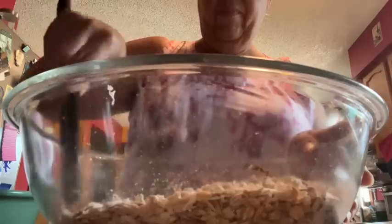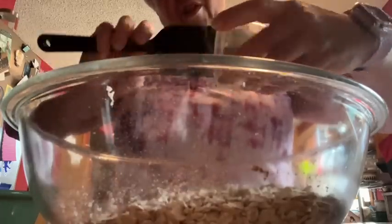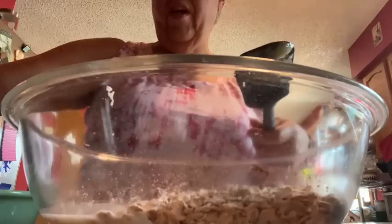Dump them all in and get those evenly distributed. To that I'm going to add half a cup of unsweetened applesauce — I just used one of those little cups. We have one and a quarter cups of unsweetened almond milk, two teaspoons of vanilla extract, and four beaten eggs. Scrape every bit of those eggs out.